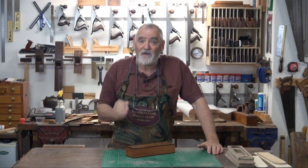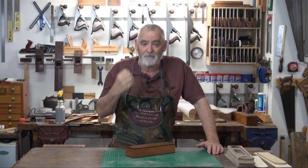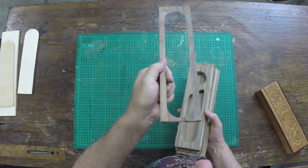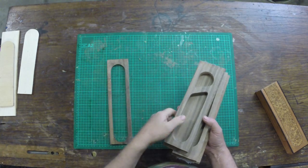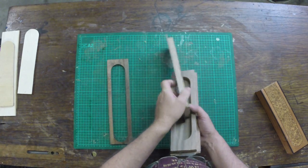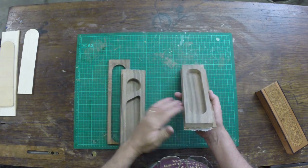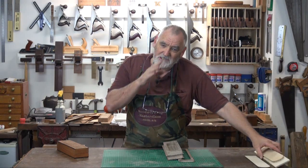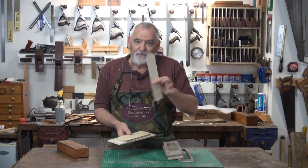What we've done so far is made all the components, veneered them and brought them up to shape. So what we've got now is a top track for the slide lid to fit into. There is the top part of the box with the base glued on, and the bottom part of the box with the base glued on.